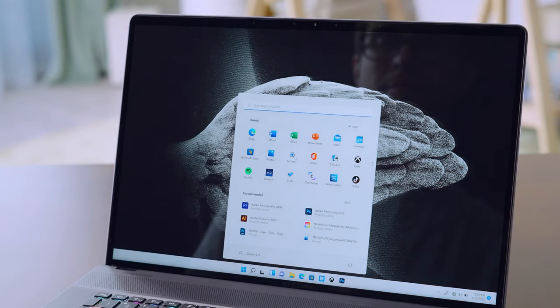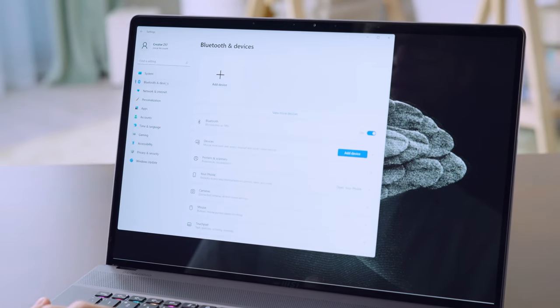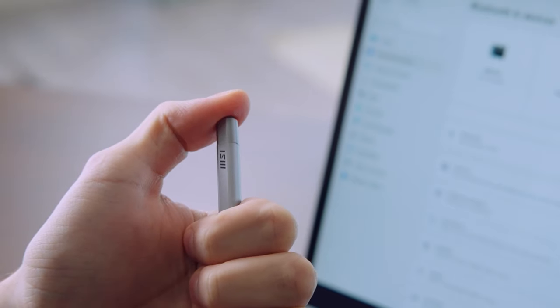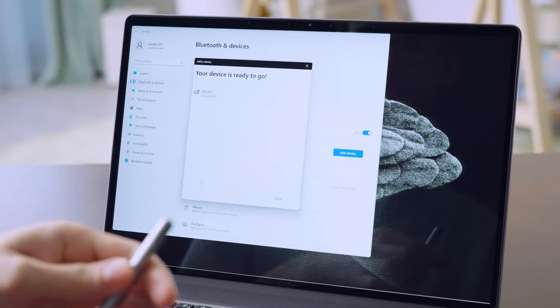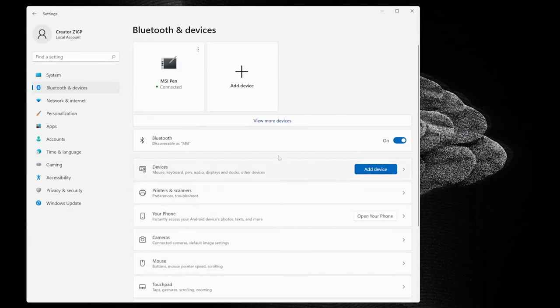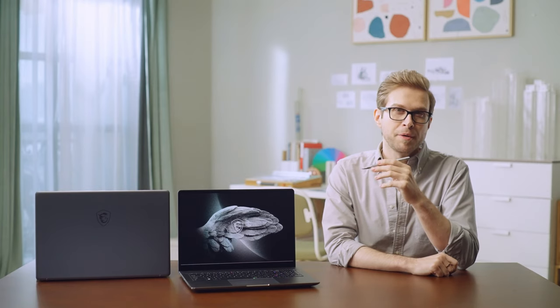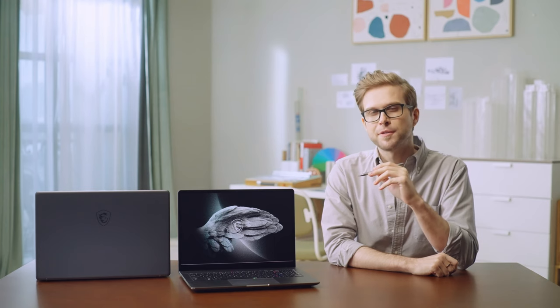To pair the MSI Pen to the laptop via Bluetooth, open Bluetooth settings, click Add Bluetooth device, then hold the MSI Pen Bluetooth button, click MSI Pen on the screen, and complete the pairing. For detailed tips on using it as a stylus and remote controller, please check our MSI Pen tutorial video.